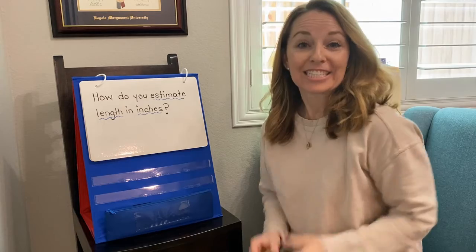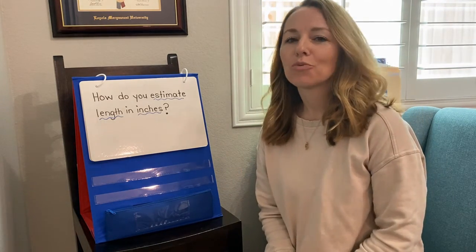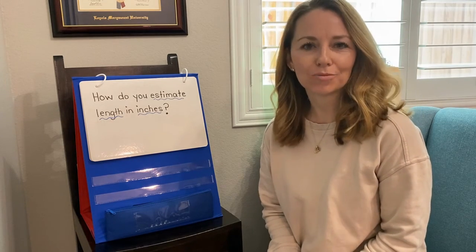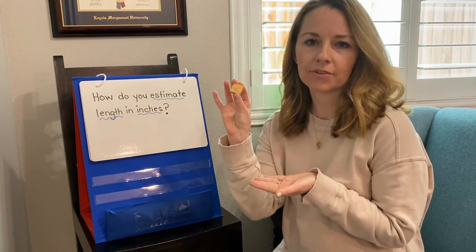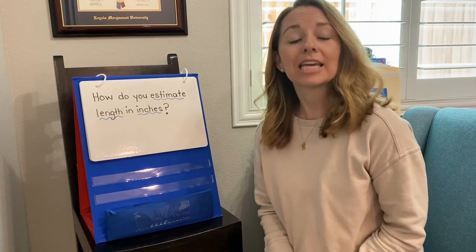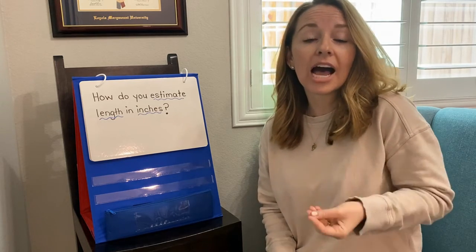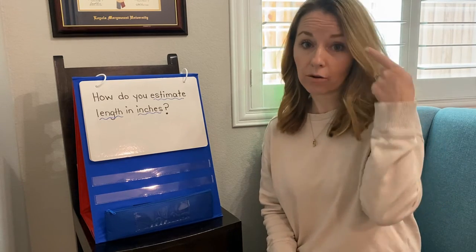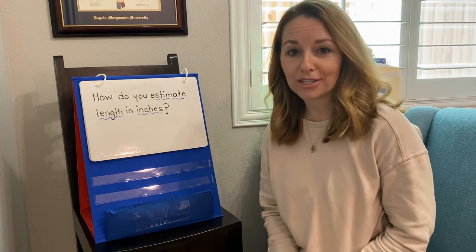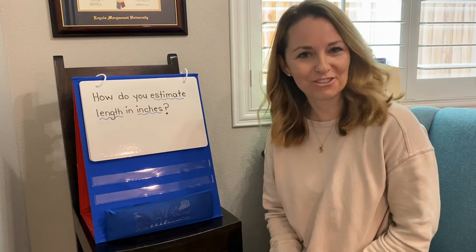Alright second grade mathematicians, now we know how we can use an inch model to help us estimate the length of an item. When you're measuring, remember to be thinking about what a one-inch model looks like. It could be the size of this cracker, it might be the cap of a marker, a small coin, or even a paper clip. Keep those inch models in your mind as you're using your eyes to help guide your work. Power of observation and your mind are very powerful and they'll always lead you in the right direction. Remember, trust your instincts, mathematicians. There's more than one way to solve a math problem. Have a great day!